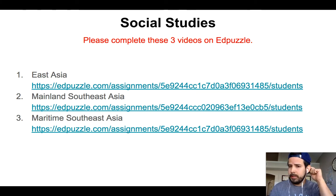This next part is for social studies. I added three videos. Since East and Southeast Asia is so massive, it's divided into three short videos. These videos are less than two minutes — about a minute and 15 seconds, a minute and 30 seconds. This will take you no time. I want to expose you to East Asia and Southeast Asia, so please complete these videos and answer the few questions that you have.